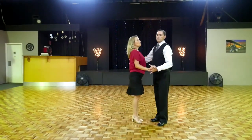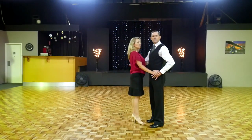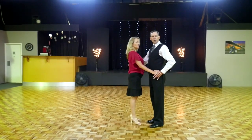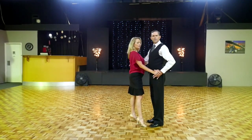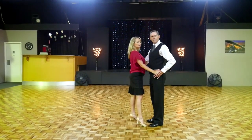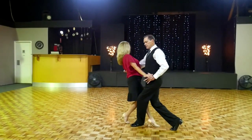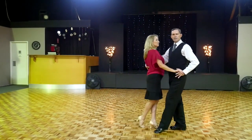Now ladies, when you're going to dance your contra-check, you're going to go back and across yourself as well. But you're not going to lower the heel, ladies, because we don't want your weight to fall backwards. So you're going to keep your right heel off the floor. It's quite an abrupt action with your ankle. So your ankle is quite firm and strong there, and you're keeping your heel off the floor as you dance your check. You can see there, Sue's kept her heel off the floor, and she can recover easily.